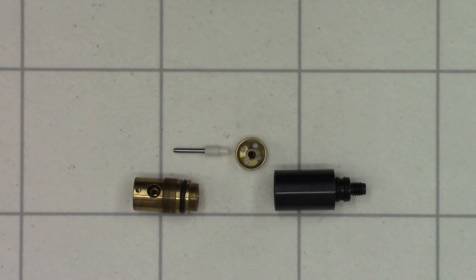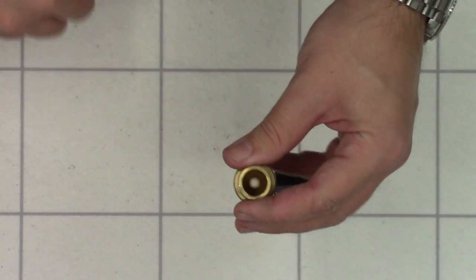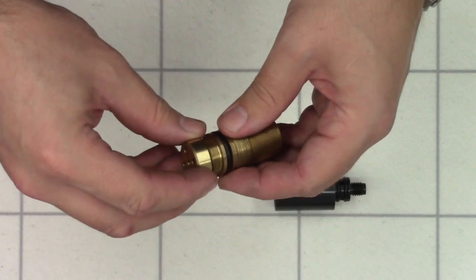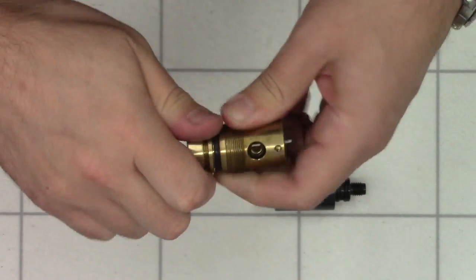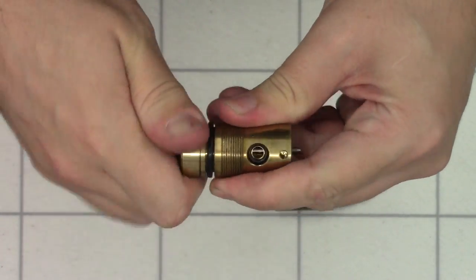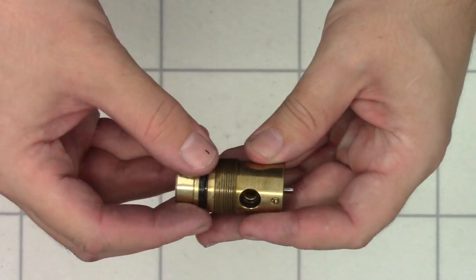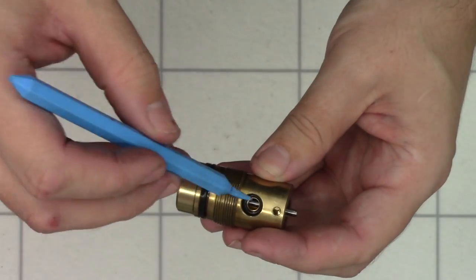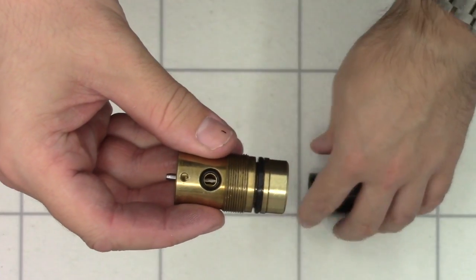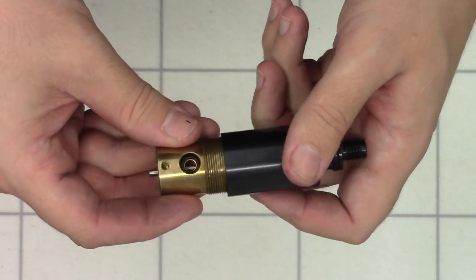First thing we're going to do is drop the firing valve in the end there, just pushing it home nice and gently, seating it against the brass face. Next take our valve return spring, drop it in the end, and put the cap over the top — just giving it a little push to get it started as it is under spring tension. You can adjust the amount of valve return spring pressure by loosening and tightening this back cap, but I've always found it best to do it all the way in. Next we're just going to put a small amount of silicone grease around these O-rings. Unfortunately I don't have the O-ring sizes for you, but there are plenty of people that sell full kits for the R10 on eBay and other places — a full kit for the R10 is quite easy to find and fairly inexpensive.